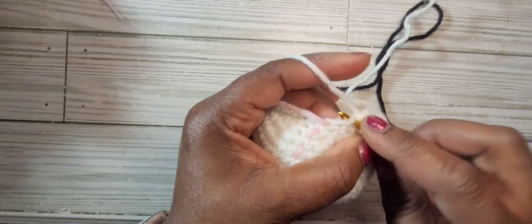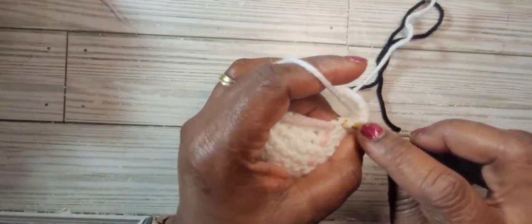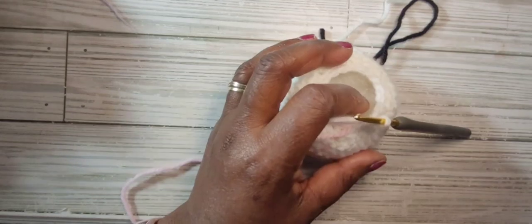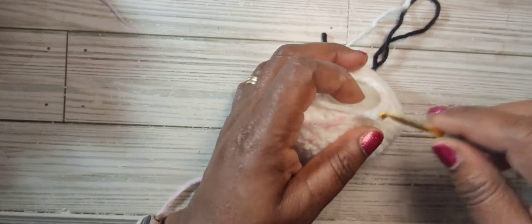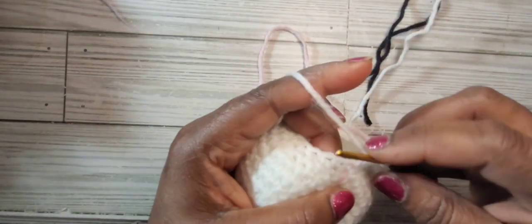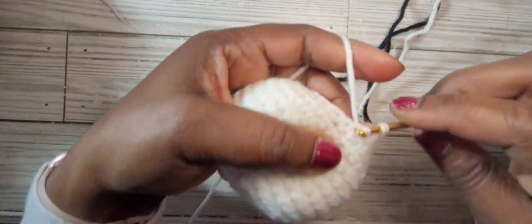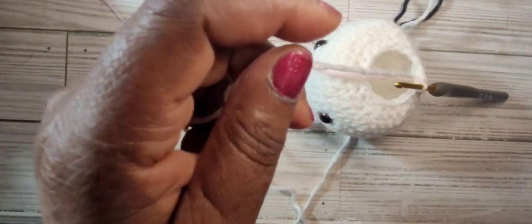This is our last decrease on round fifteen and we should have 18 stitches. Fasten off your white yarn — slip stitch into the next stitch, fasten off, cut the white yarn, and set it aside for when you're ready to use it again.